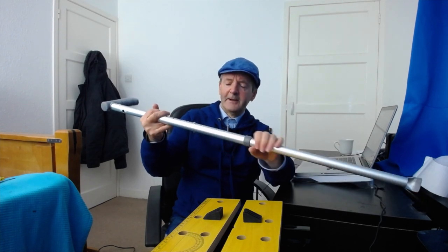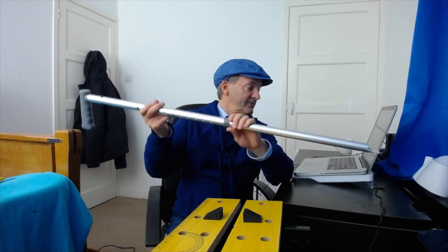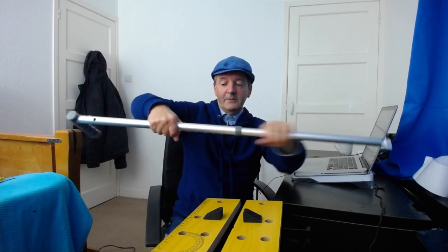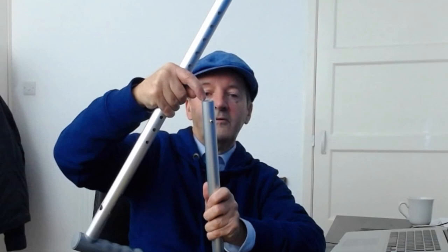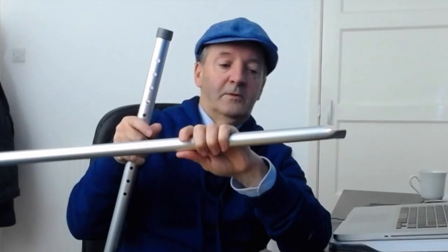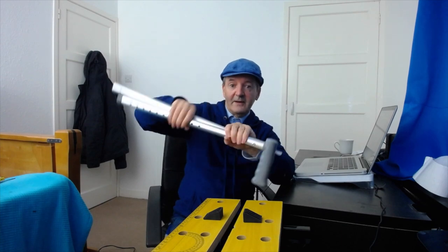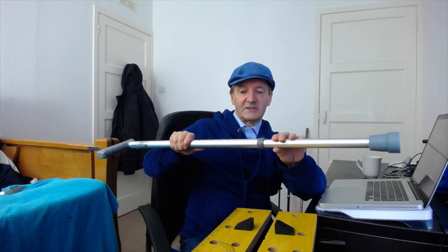The standard rewilding stick keeps its height adjustment intact just as it worked on the original stick. There are really only three things needed to convert it: drill the hole at the top, pull the stick apart and remove the inner insert that would block seeds, and then make the bottom end into a blade. That's pretty much it — you've converted a walking stick into a rewilding stick.